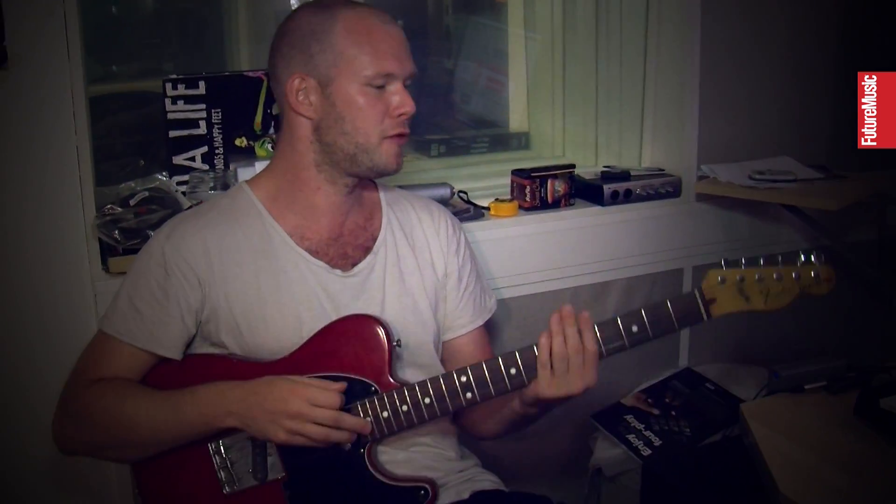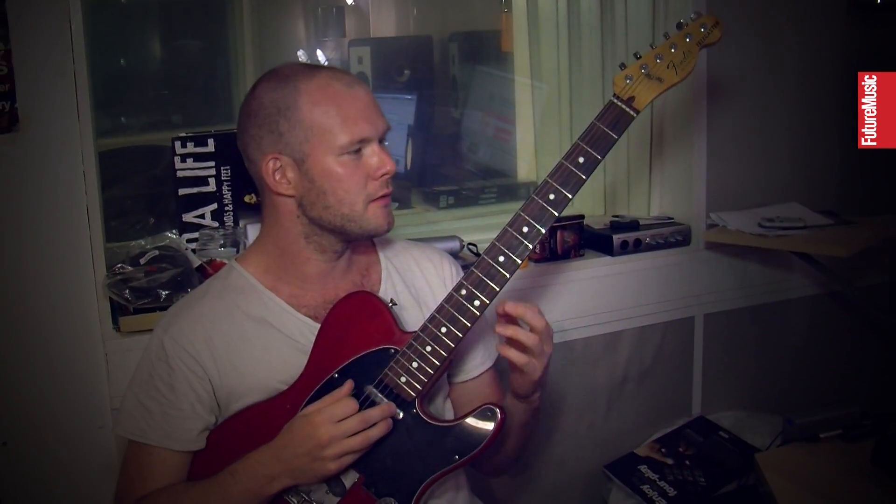It's like if you want to have a really rocky, punky feeling to the riff — I tend to find it easier to write it on the guitar.